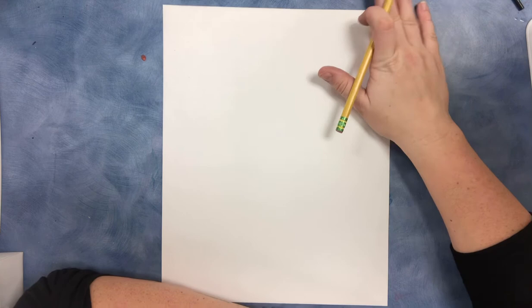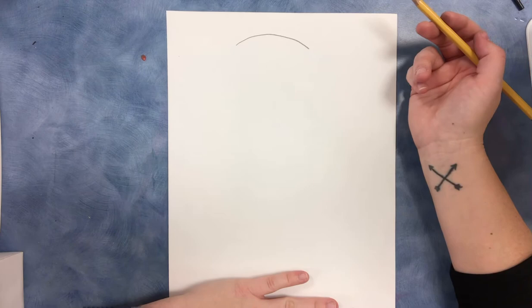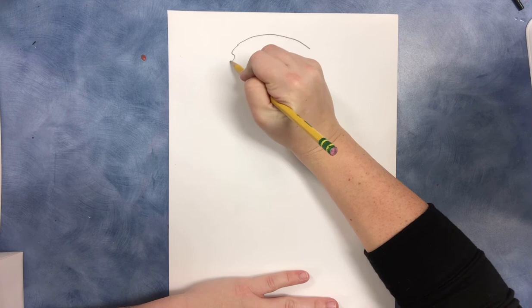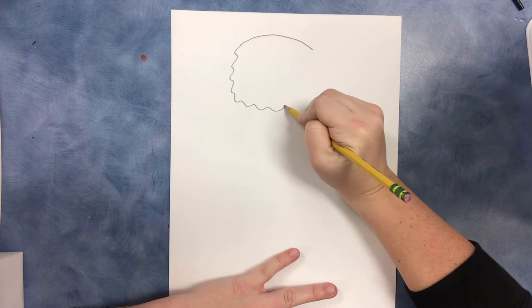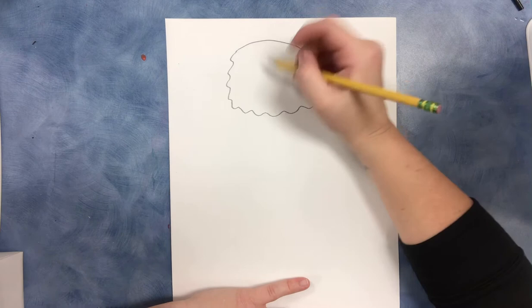We're going to start at the top of our page and we're going to draw a curved line to give the start of the head. Then to create the look of feathers, you're going to use a wiggly line to go down for the side of the face and curve that around for the head of your owl. Keep in mind that you can pause the video at any point if you need to catch up or if you need a little more time.